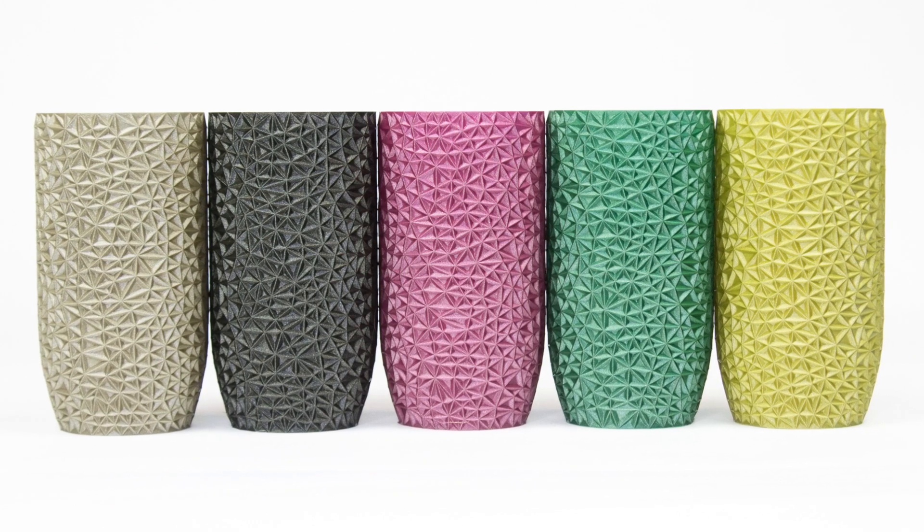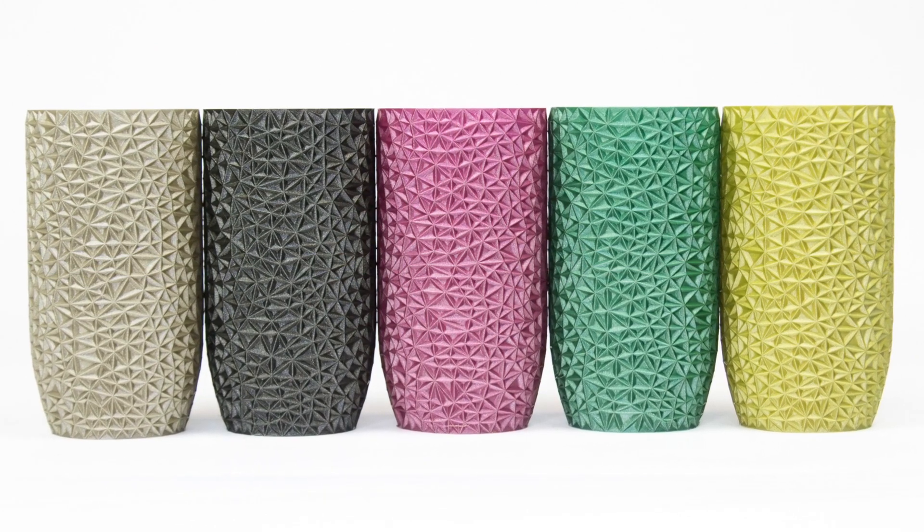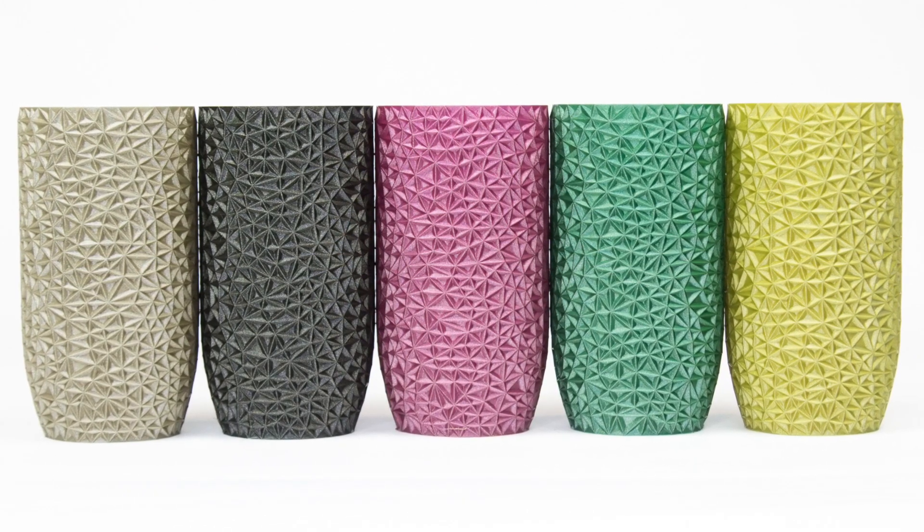The NGen Luxe filament is available in five unique colors: Champagne Gold, Diamond Black, Regal Violet, Nature Green, and Star Yellow.